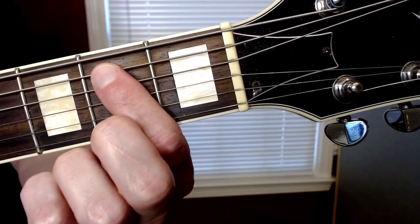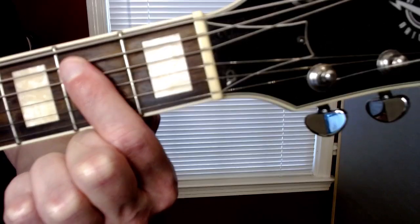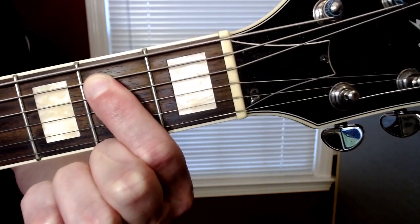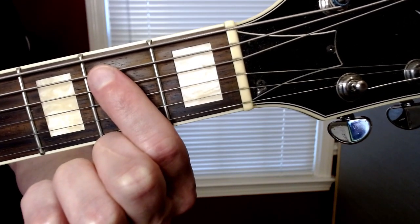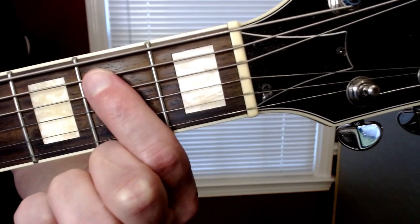The first thing you're gonna want to do is play this E power chord. Your first finger is gonna go on the second fret of the A and D strings. Then you're gonna play the E, A, and D strings together. You're gonna play that twice and then stop it with your right hand.